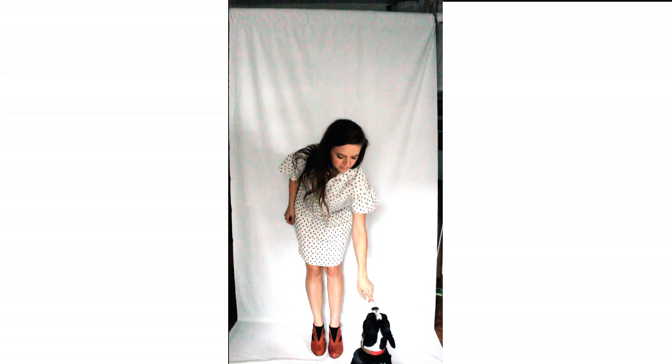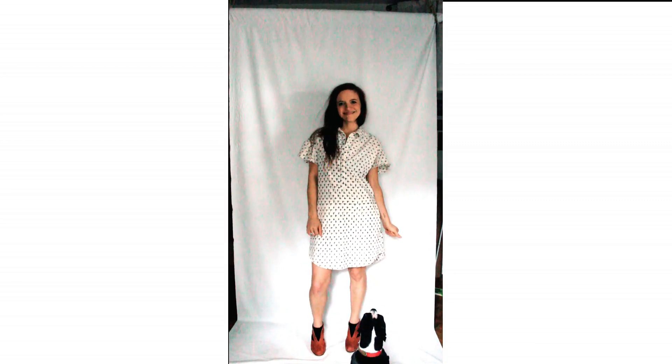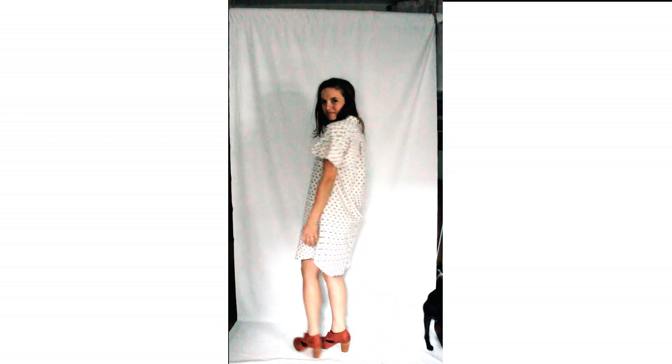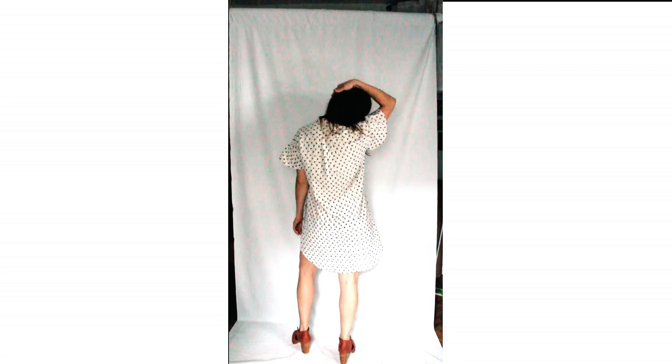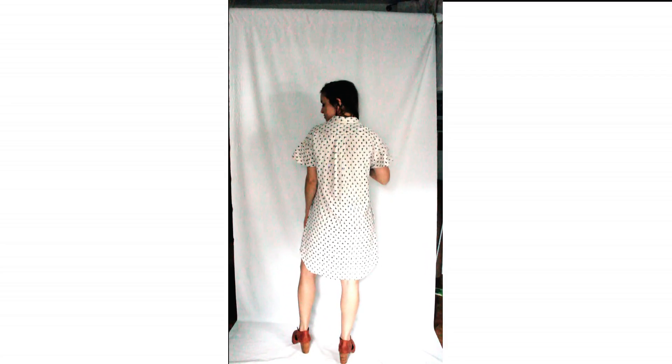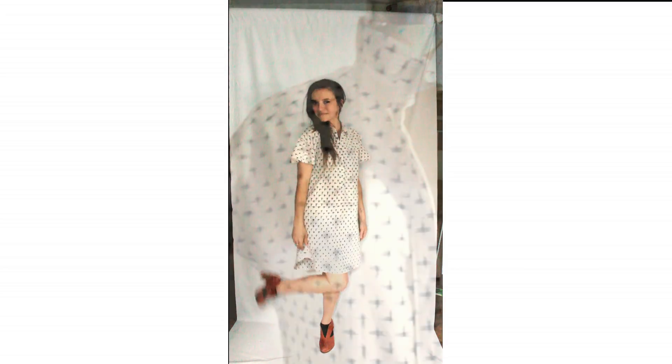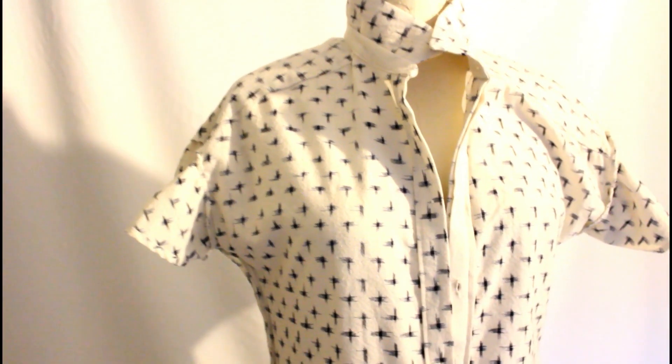I love this dress except I'm not really sure about the ruffles. Every time I put them on I feel a little bit like a football player because they're so — it just makes me feel so bulky in the shoulders. But when I'm looking at myself with it on, it doesn't look like that. So maybe I'm crazy.